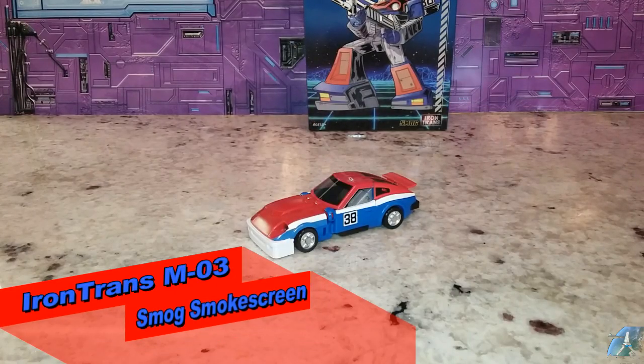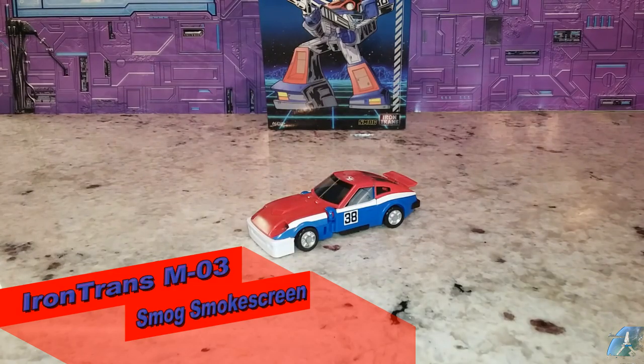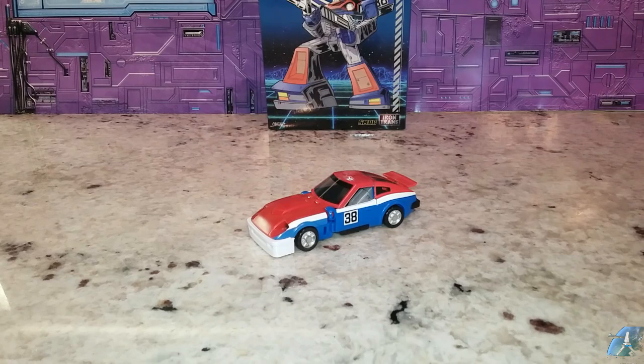Welcome back to the Tidy Room Hanger. This is Mike, and I'm coming at you with the new Iron Trans M03, and this is the Smokescreen. They call it SMAG, and I like it. It's pretty cool — it's a cool looking figure.